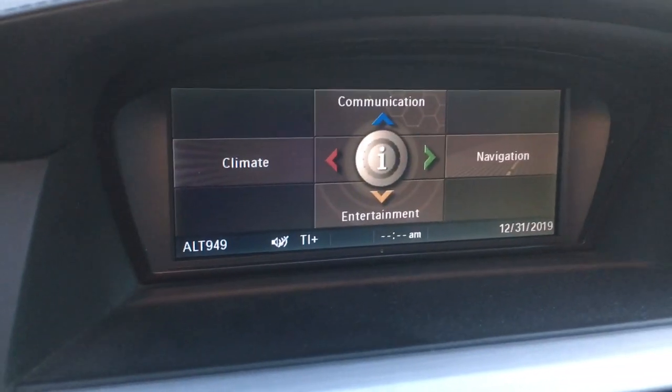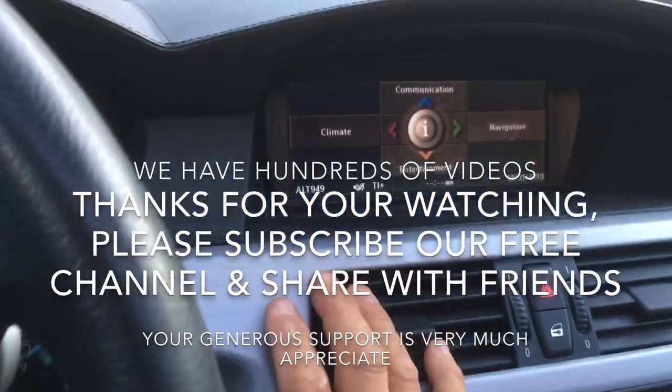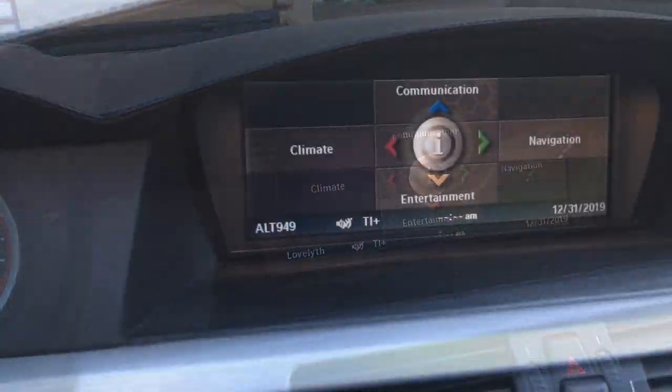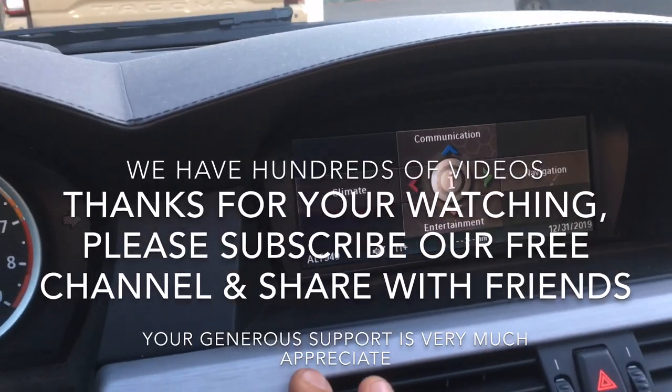No errors! Thank you for watching. Please subscribe to our channel and share with your friends — we have hundreds of videos on this channel.